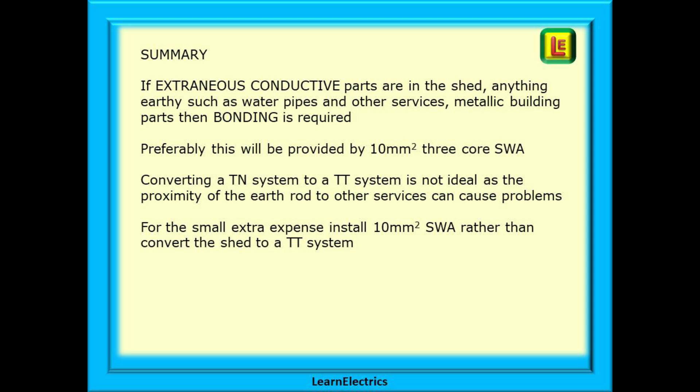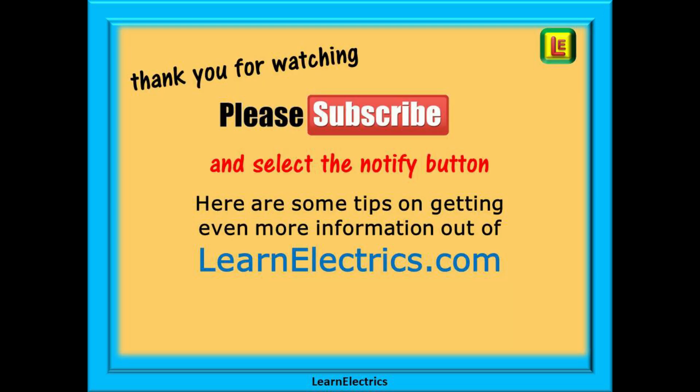And there we are. Hopefully this video has been useful to you and a little more knowledge has found its way into your mental toolbox. Thank you for watching this video — it is very much appreciated. Please subscribe to our channel to get access to all of our videos and remember to click on notify to be sure of not missing our next video.